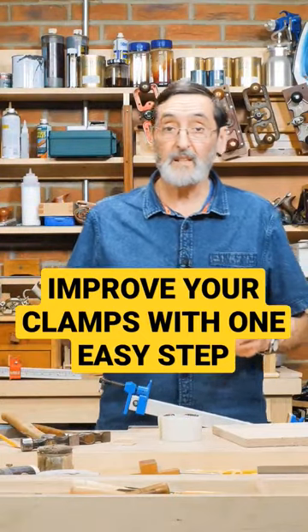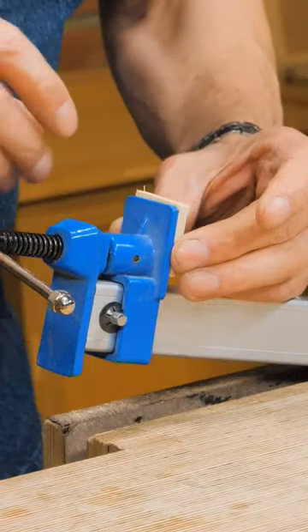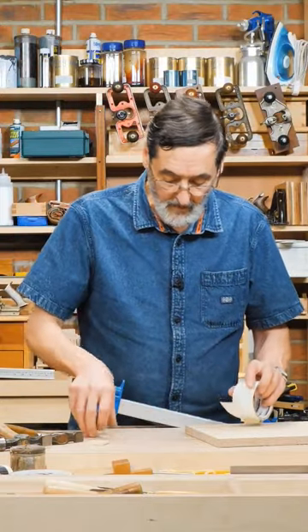One of the best things for clamps is to glue a piece of plywood to the surface of the heads because it works so well and it doesn't mar the wood when you clamp with it.